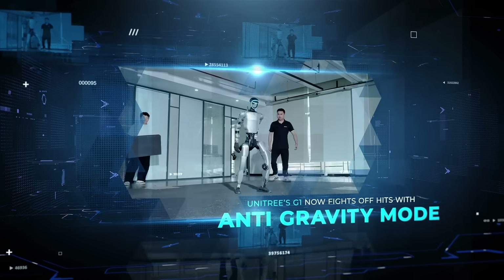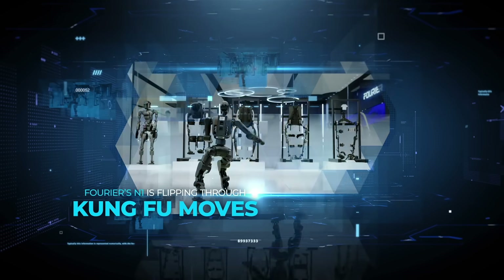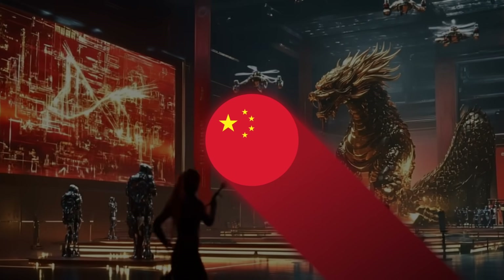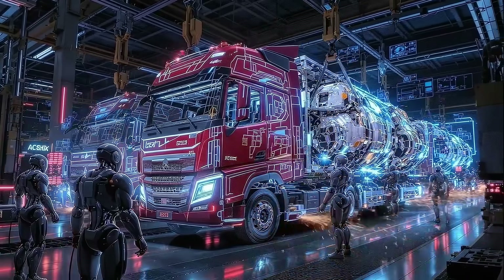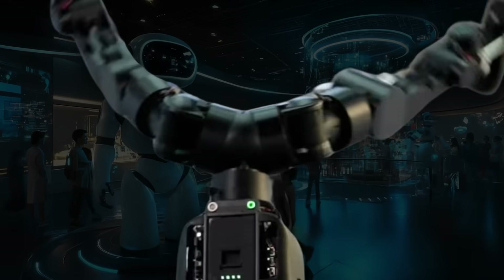Unitree's G1 now fights off hits with anti-gravity mode, a headform's humanoid head looks disturbingly real, Fourier's N1 is flipping through kung fu moves, and Poland's Clone Robotics is showing off a corpse-like bot powered by synthetic muscles. All of this is happening while China quietly runs more than 2 million AI robots in its factories, assembling trucks in minutes and coordinating in swarms. It's equal parts exciting and terrifying, so let's talk about it.